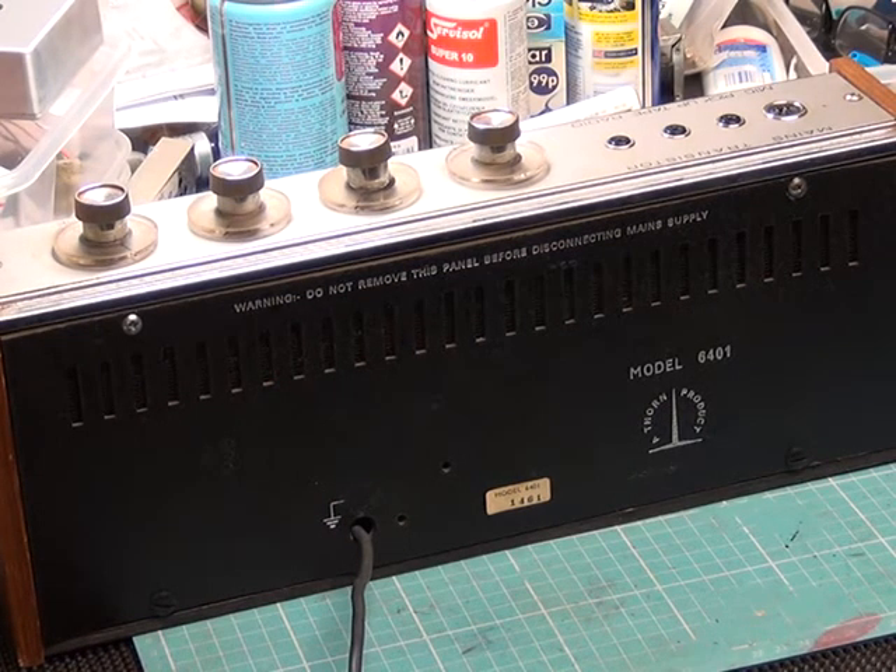This really follows on from the ultra record player we were doing last weekend. This is the little mono amplifier, the Thorn BRC — British Radio Corporation — 6401 amplifier.